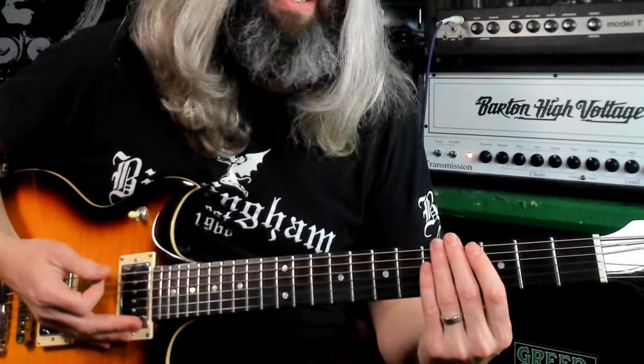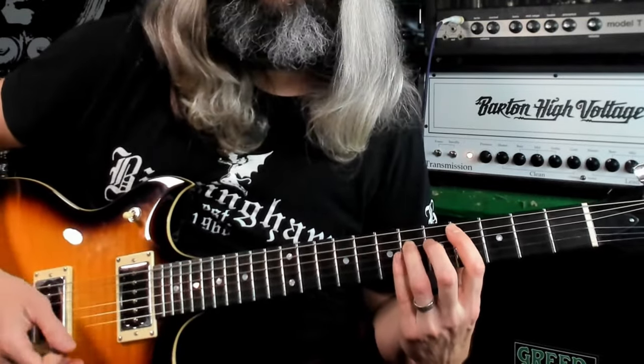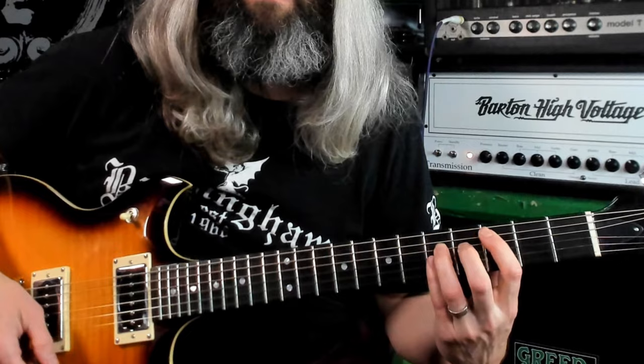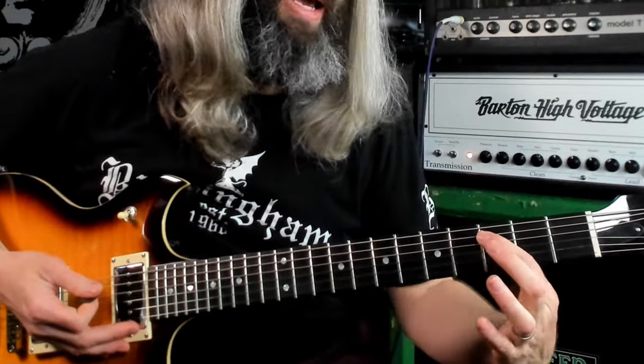Interestingly enough, this riff uses the intervals from the song Black Sabbath and is actually played in that same position — just faster and with power chords. You've got a root, the flat fifth, and the octave to the root, palm muting on the sixth string. The second half uses the flat seventh, the flat fifth blue note, and the perfect fourth — all intervals from the blues scale, relying heavily on the flat fifth for that dissonant tritone sound.